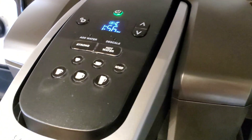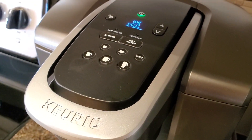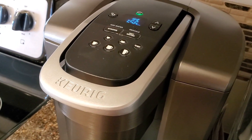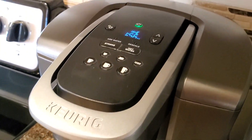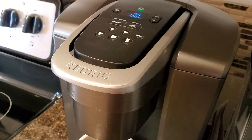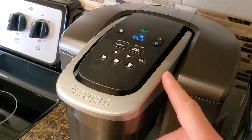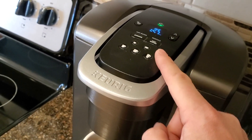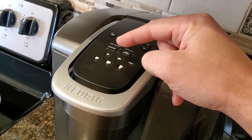The other obvious difference between the two machines is the K Select does not have an iced button, but the K Elite does — you're looking at the ice button right there. From my experimentation with that ice button, I believe the coffee maker is brewing the coffee at a lower temperature for the first 80% or so of the cup, and then the last little bit ends up being about normal temperature. It's about a five degree difference when I put the thermometer in the cup. The ice button gives you about six and a quarter ounces of coffee — slightly more than six, but nowhere close to eight ounces.